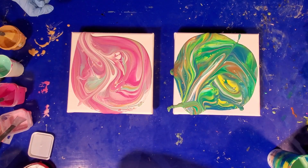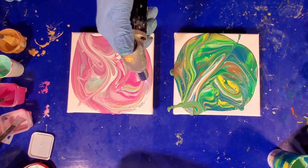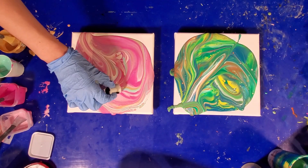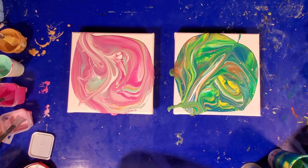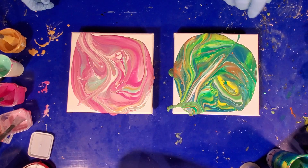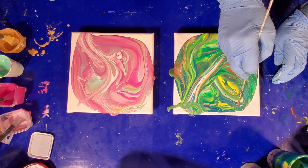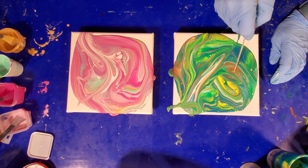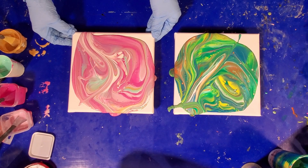All right, now that we've got our bubbles, let's get the torch. Now that we've got our bubbles all popped — I still have a few stubborn bubbles here myself. Got any more stubborn bubbles? All right, now we're gonna tilt.